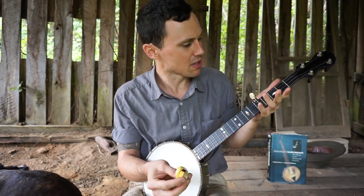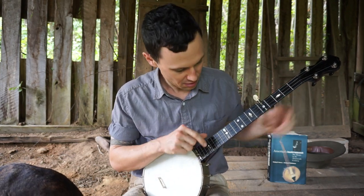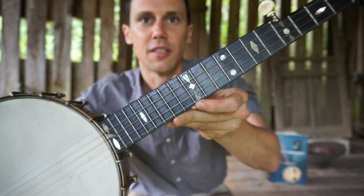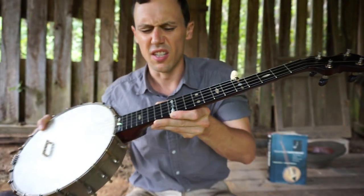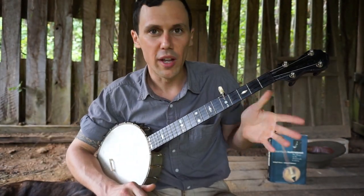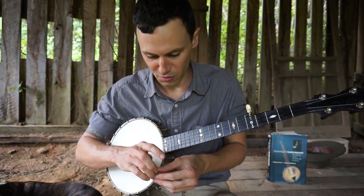I already did the measurement — it's about a 21 inch scale, from the nut to the 12th fret. There's that lovely 12th fret inlay. The distance from the nut to the 12th fret is about 10 and 9 sixteenths, which gives us approximately a 21 inch scale. Pretty short scale little instrument.